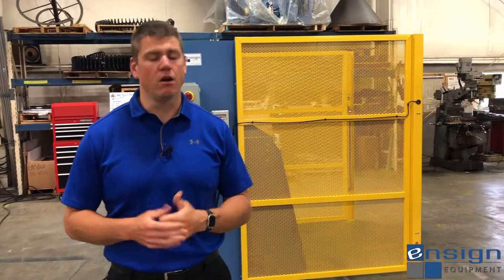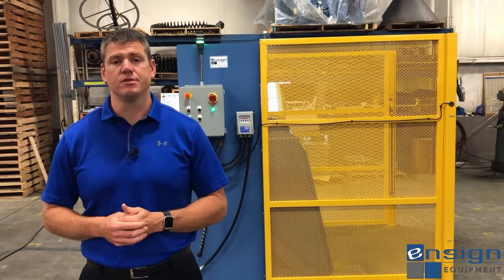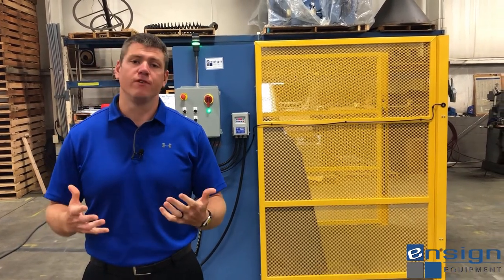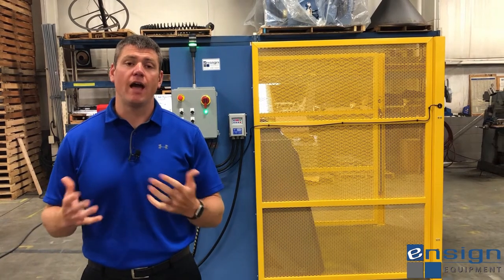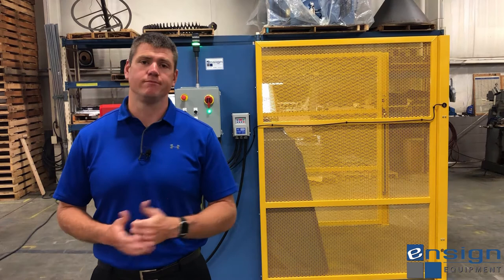Ensign Equipment offers a vast array of material handling solutions. This is just one example of a customized offering that we do on a fairly regular basis, and we can definitely do different options and additions. I hope you found value in this video — if you have, please like it, subscribe to our channel, and we'll see you on the next one. Thanks.